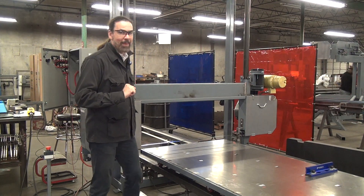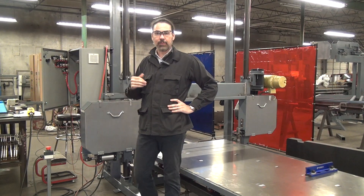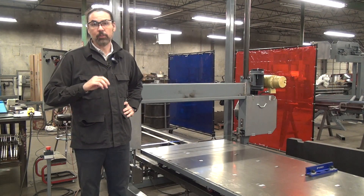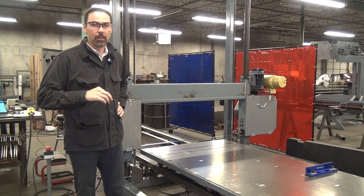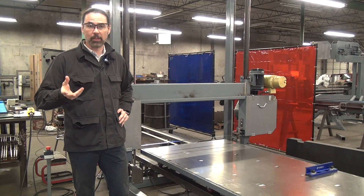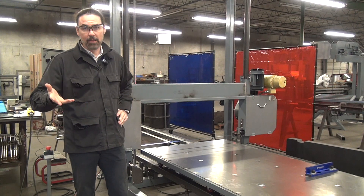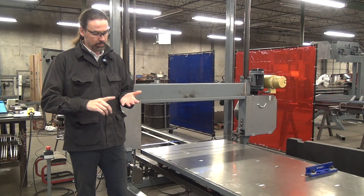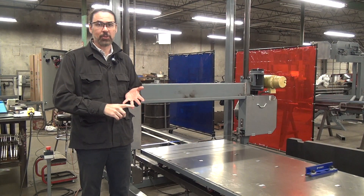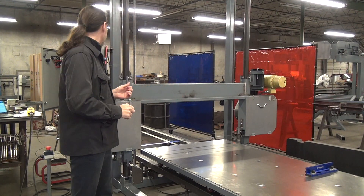This machine uses a pneumatic blade tensioning system. It allows us to rapidly, accurately, and repeatably set the blade tension. The blade tension is controlled by a pressure regulator. You need 120 PSI plant air, but then the pressure regulator down-rates that to say 50 PSI. The machine comes with a chart that shows you blade sizes against pressures and the resulting blade tension. We're running this right now at about 20,000 PSI blade tension.